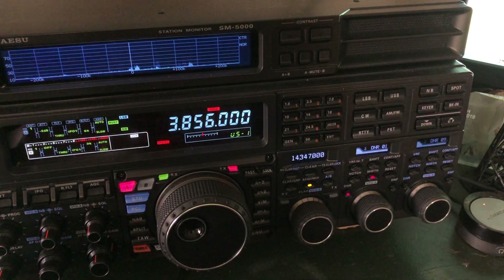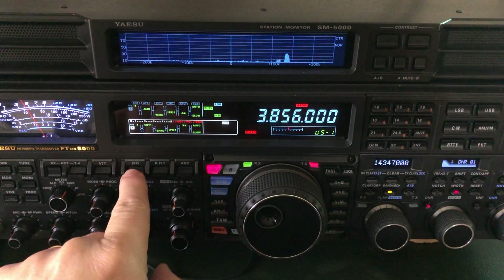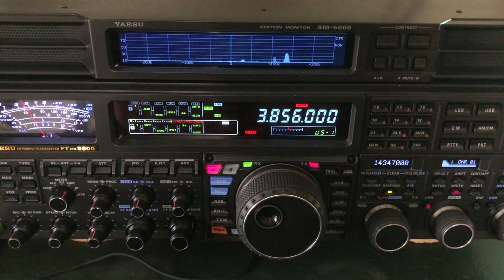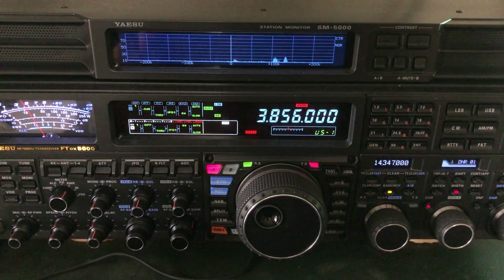I haven't really gotten anybody from Yaesu to tell me why that is, other than to say 'I guess that's how they designed it in Japan.' I don't understand why they didn't put this particular level of DNR in the 101 — it acts more like the 991A and the 891, which are not bad, but they can produce that watery effect. On the FT-891, if I've done all those front-end things and turn on the DNR, it still sounds a little bit watery until I get up to about a level of nine on a scale of one to 15.